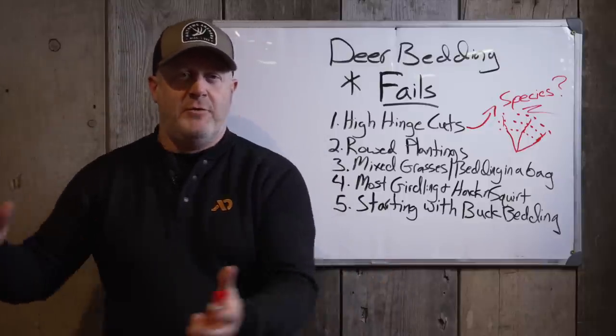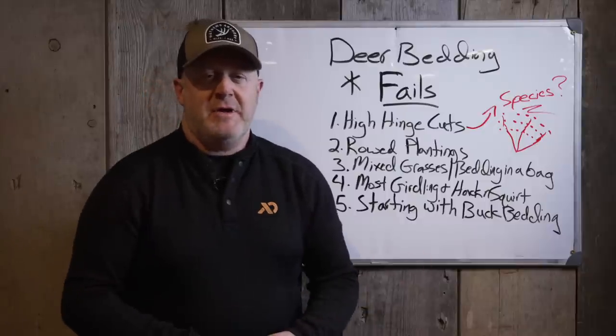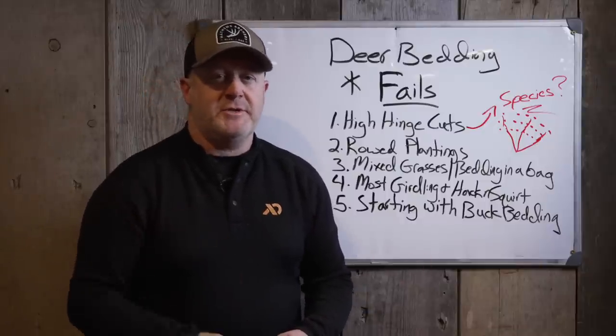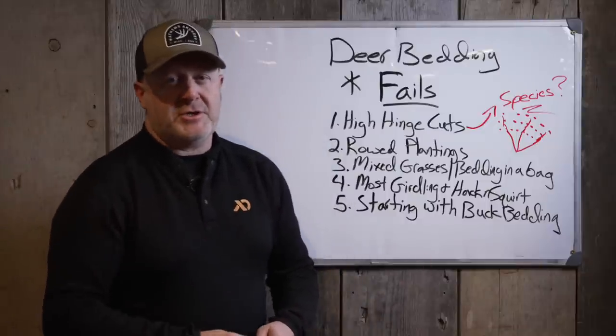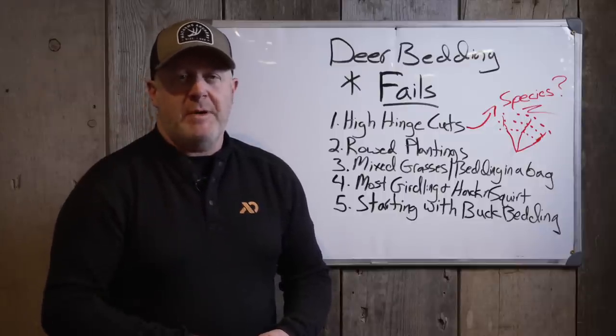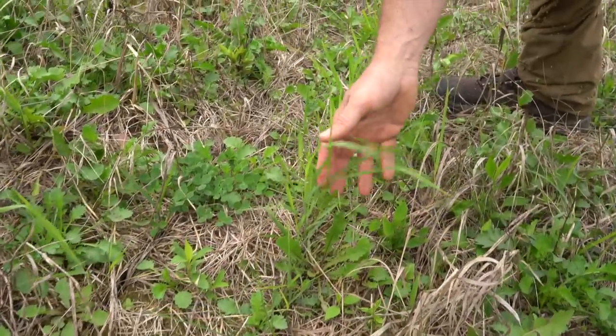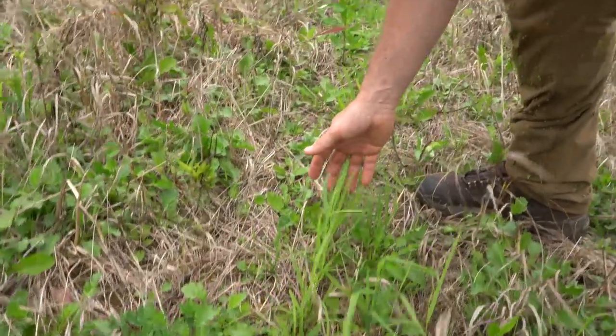You can't mix all this together and expect good results — you have to plant separately. Food forages and forbs on this side, switchgrass over here; surround it with switchgrass and make sure it's hidden. Whether it's early successional growth, shrubs, woody shrub tips, hardwood regeneration, red maple seeds, or box elder seeds — that's how you create a bedding area. But it can't come in just one bag alone.